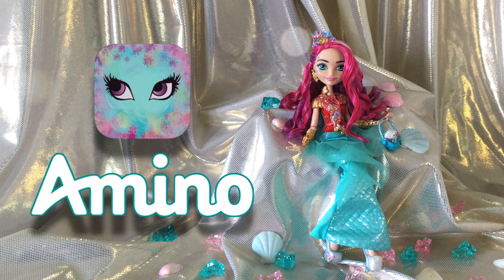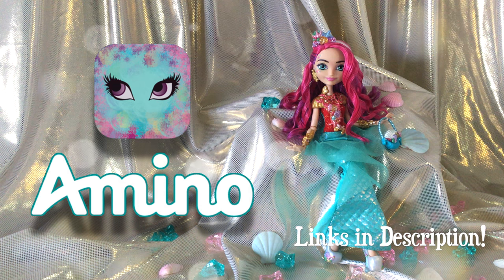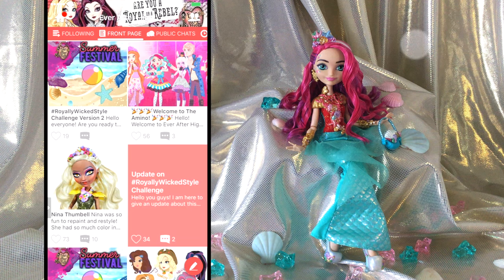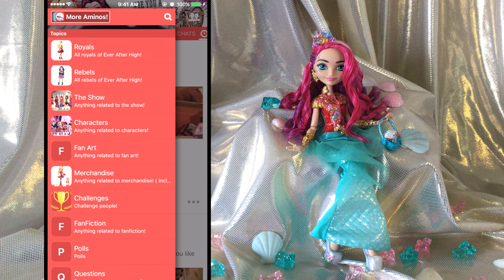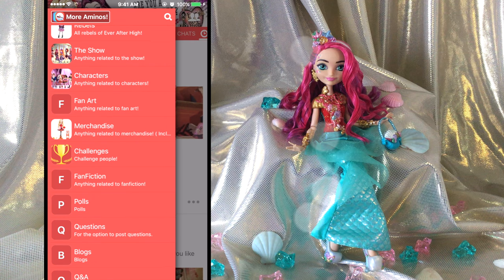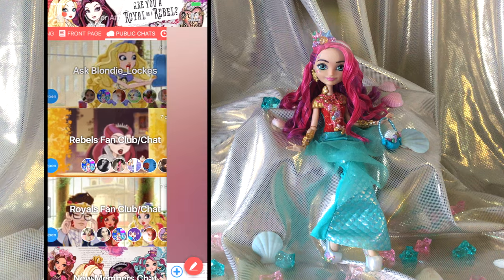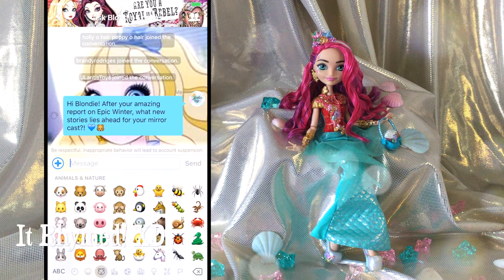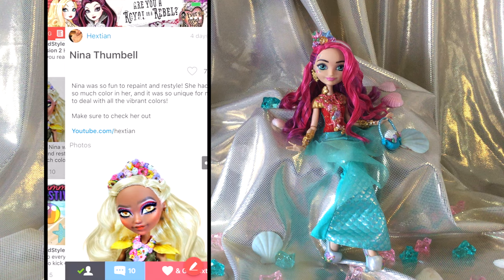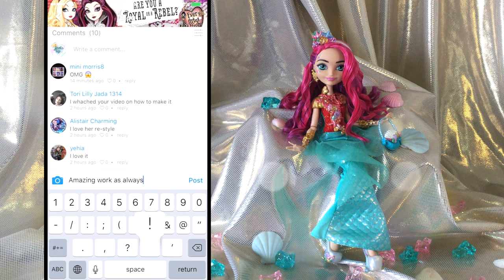Before we get busy, I want to give a fabulous shout out to the new Princess Amino app for Ever After High, which is one of Amino's many community apps created just for the EAH fandom. The front page features the most popular posts and the sidebar shows you the various topics you can explore. As a collector, I love the merchandise section, and I think you guys will love the ships and the fanfics. You can also join group chats, so don't be shy — just say hi and make some new friends.